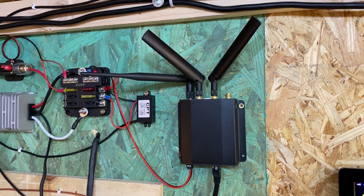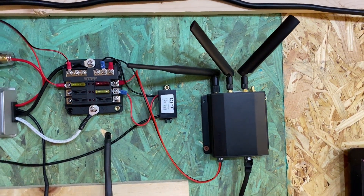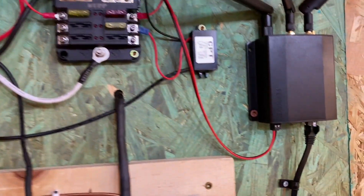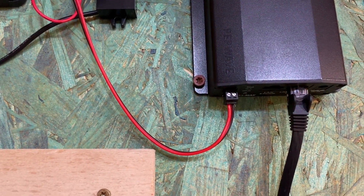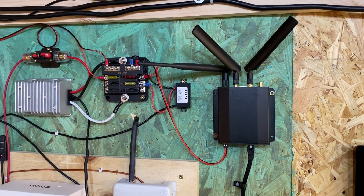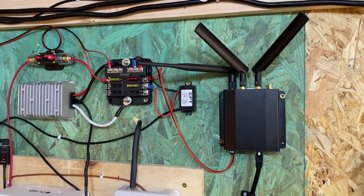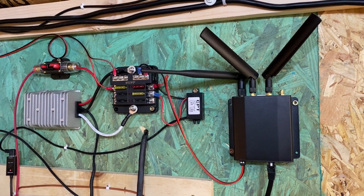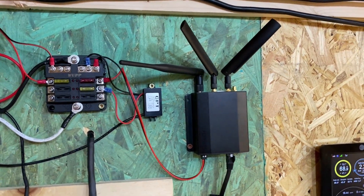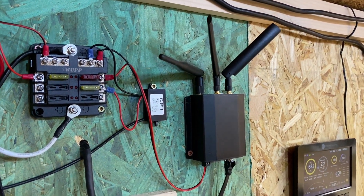This is the PepWave Max BR-1 Mini and I have this connected directly into the 24 volt to 12 volt step down, coming into the bottom of the unit right here. Now you can also plug this into AC power, but I am choosing to do this directly through DC so that I don't have to have this go through the inverter, which is right below. This is taking power directly off of the 12 volt step down coming in from the battery bank. I'd like to take this off the wall and show you all of the components and why I feel this is one of the best assets in my solar system.